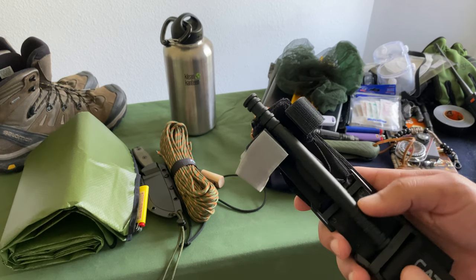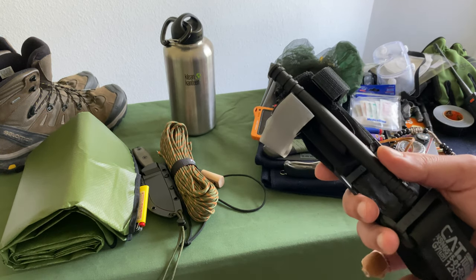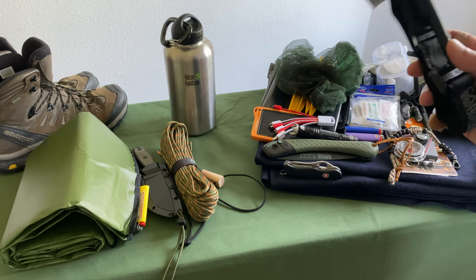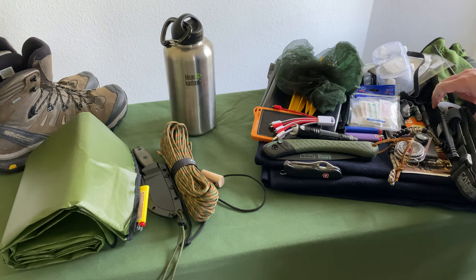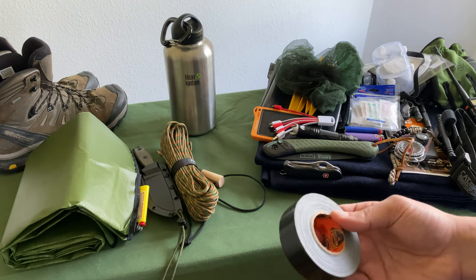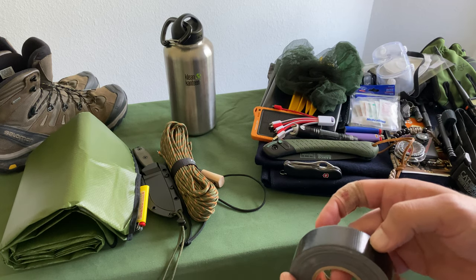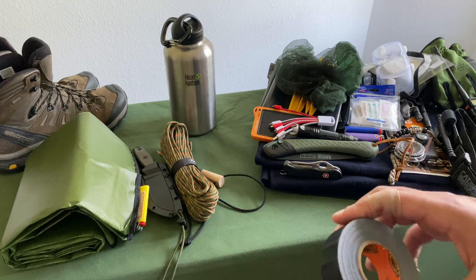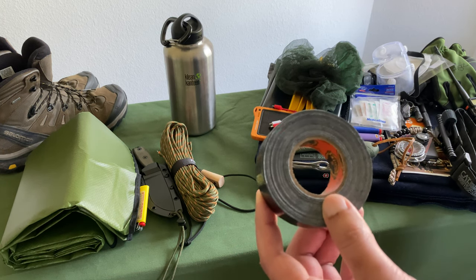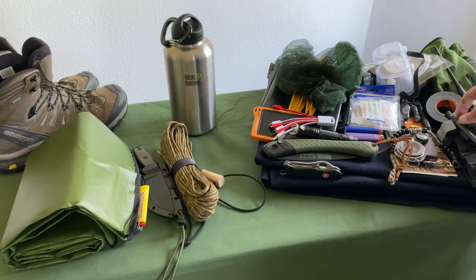Make sure the tourniquet is staged properly — check out Skinny Medic on YouTube for great information. The next most important component is Gorilla tape — this is black gold. You can do everything from fashioning your tarp to stitching up your shoes, shredding it for tinder, or using it as a makeshift bandage with some gauze. Between the tourniquet, the med kit, and the Gorilla tape, these form my medical kit. I've splinted up rolled ankles with it hiking in Seattle and the Pacific Northwest — it always comes in clutch.